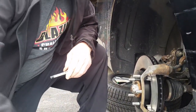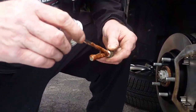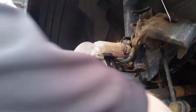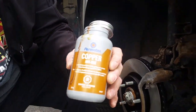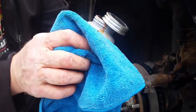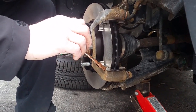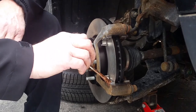You want to use a high temperature grease because if you don't, it'll just melt off. You want to use a high temperature grease - this one goes up to 900 degrees Celsius. Put a little bit on here, but don't put it on the rotor because that's going to cause it to slide.